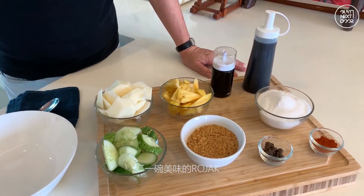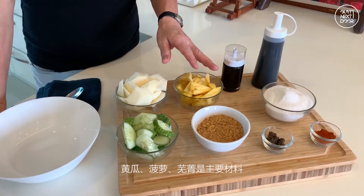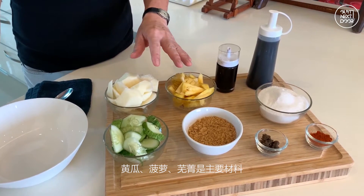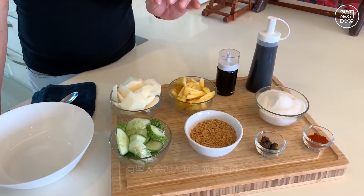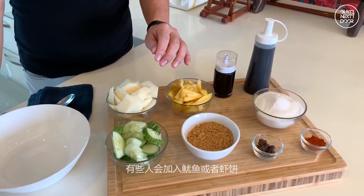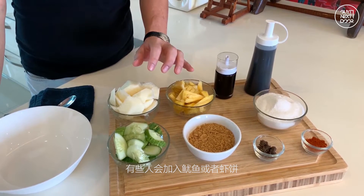For a wonderful bowl of Rojak, cucumber, turnip, and pineapple are always the main ingredients. Others, traditionally, they add raw cuttlefish and even prawn crackers into the Rojak.